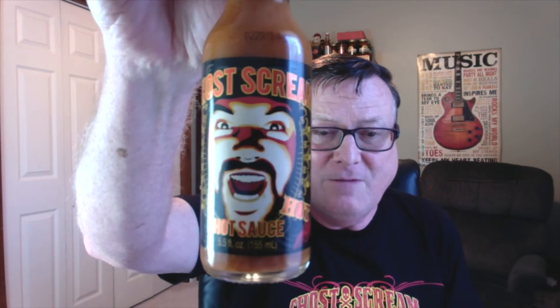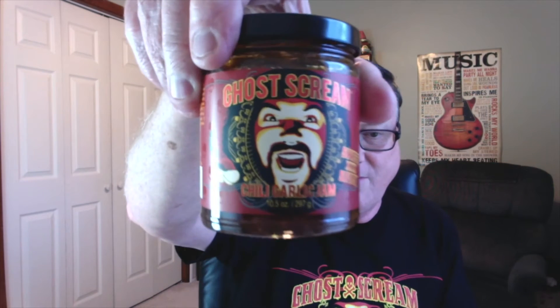It has an awesome flavor, awesome aroma, and this is a product from Ghost Scream Hot Sauce sent to me from Matt and DeAndra Sisson located out in San Clemente, California. Now if you've never tried their original Ghost Scream Hot Sauce, you're really missing out. They also have a chili garlic jam, also made with fresh ghost peppers — that's kind of their specialty — and they also have a chili garlic paste.